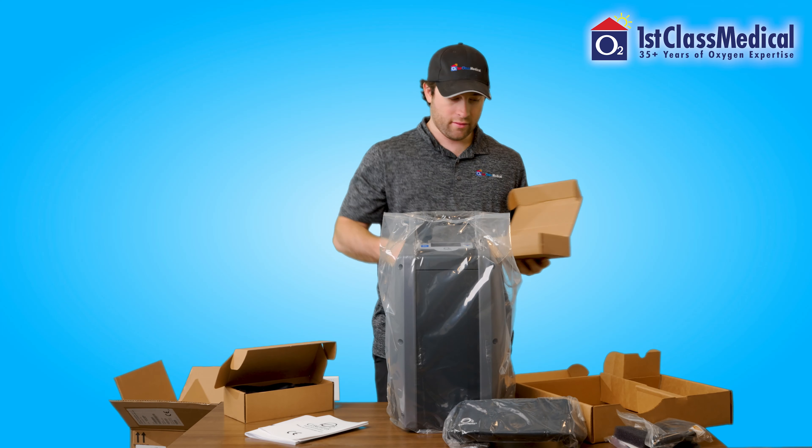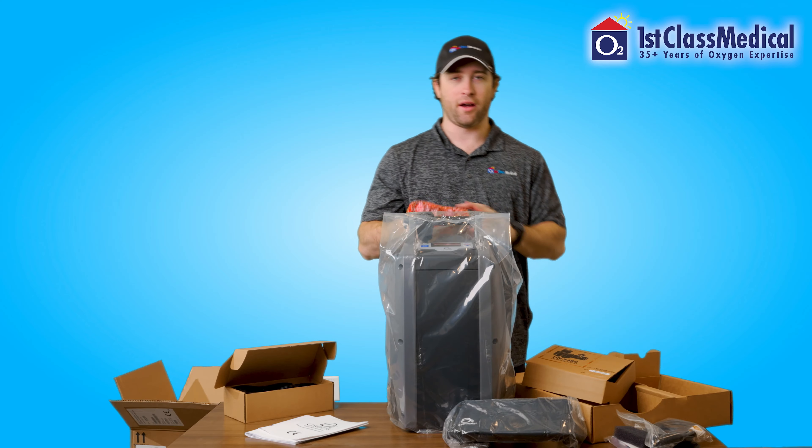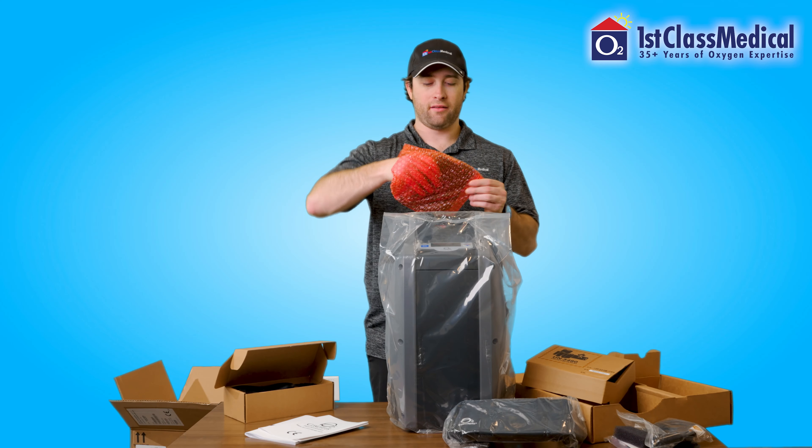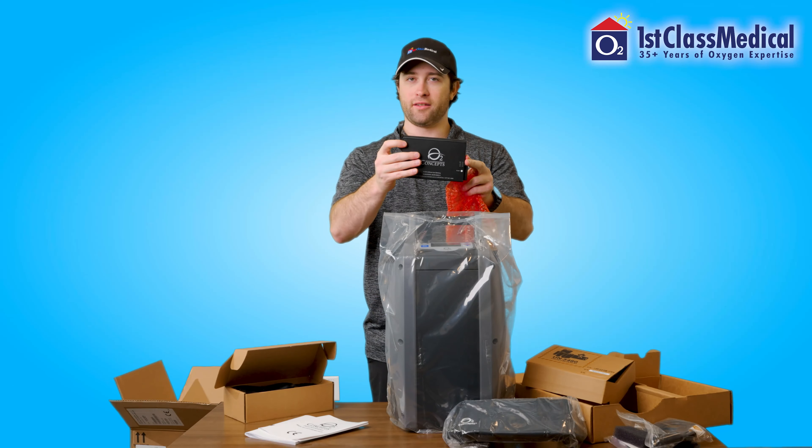And then, of course, you will receive a lithium ion rechargeable battery that will go in the unit itself.